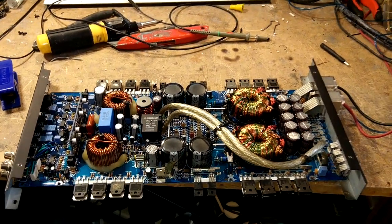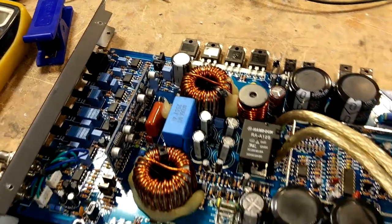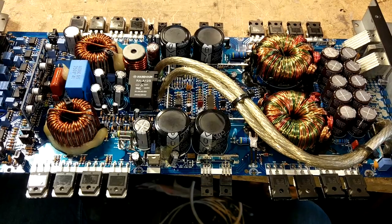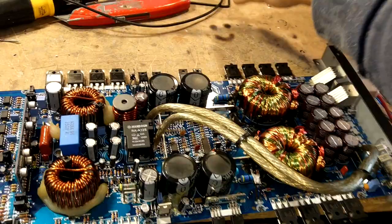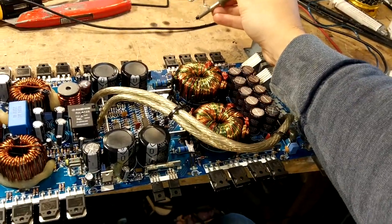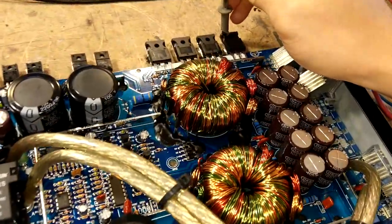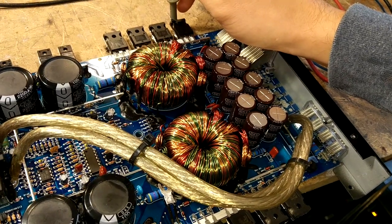This amplifier was sent in and the issue as the customer stated was that it powered up just fine — there was a blue light, it wasn't smoking, there were no dead FETs you could see, but there was no sound output whatsoever. So the first thing any tech will do when you get an amplifier like this — where the customer says it turns on fine — is to power it up yourself and with your oscilloscope probe read some of the waves coming off the board to try and determine what's going on.